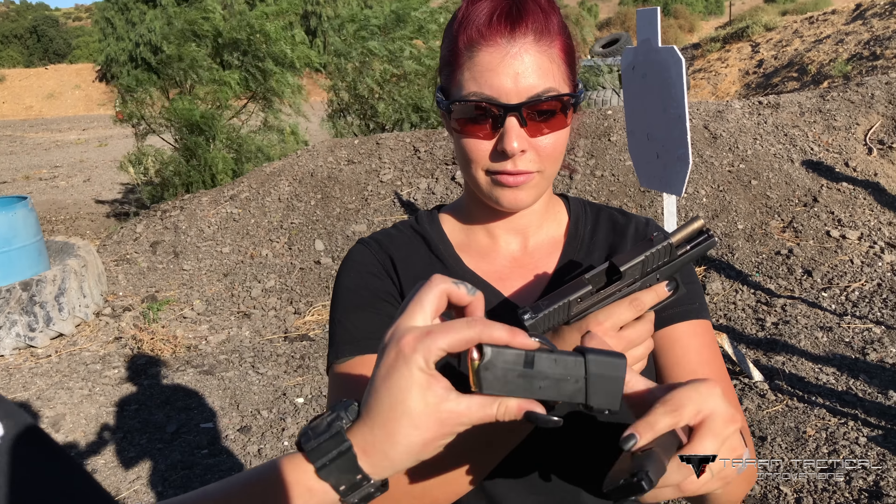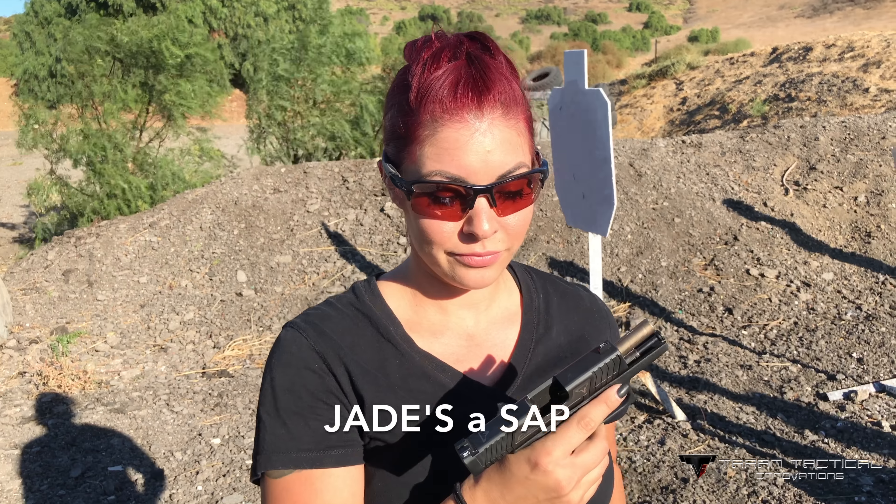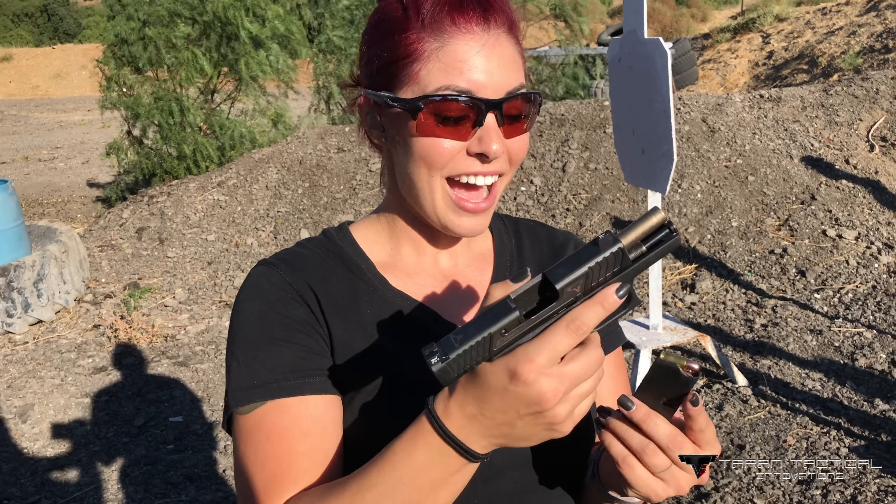Here's the base pad for plus 3. This was the plus 2. I got my plus 3 base pad, I'm going to try this out next.